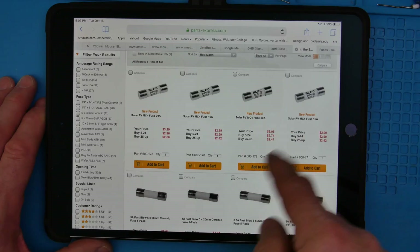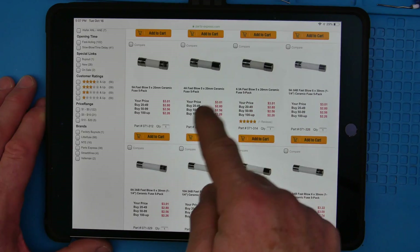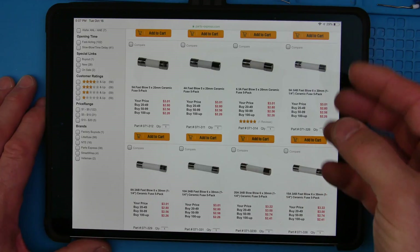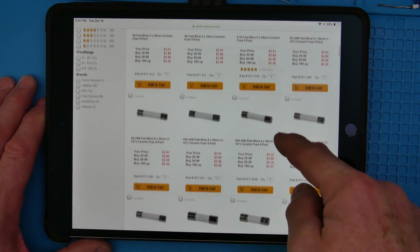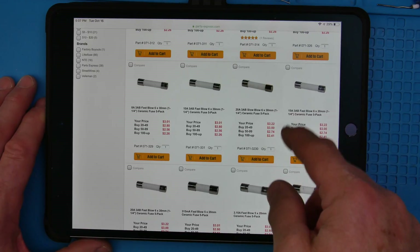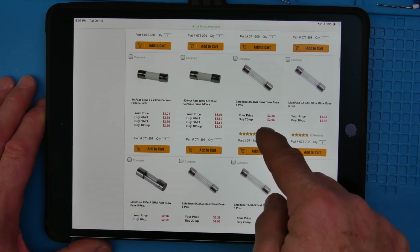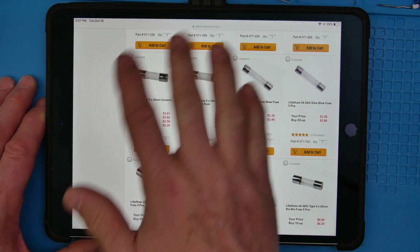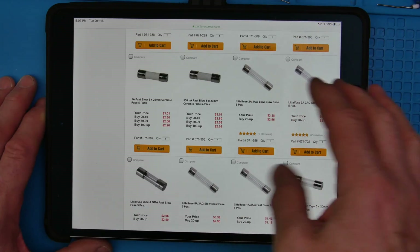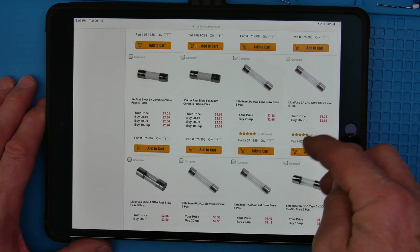These first ones are for solar panels. We want an AC kind of fuse. Now, these are ceramic fuses — they're going to be slow blow, very very slow. The sand in the ceramic helps absorb some heat, so you really have to get enough current to melt the metal. They're very slow fuses. All these are going to fall within the voltage class we want, except for those solar ones, and maybe they might even be a crossover, meaning they might work for both DC and AC.